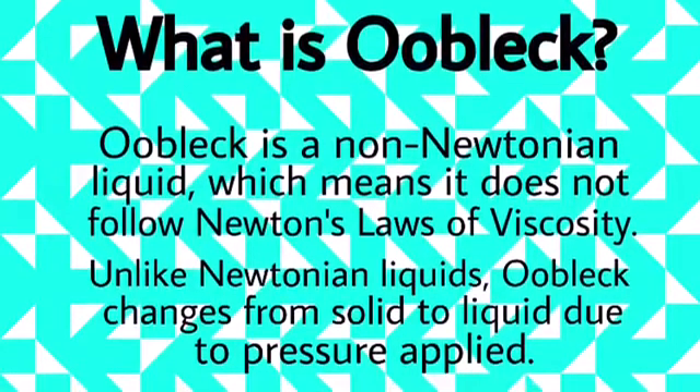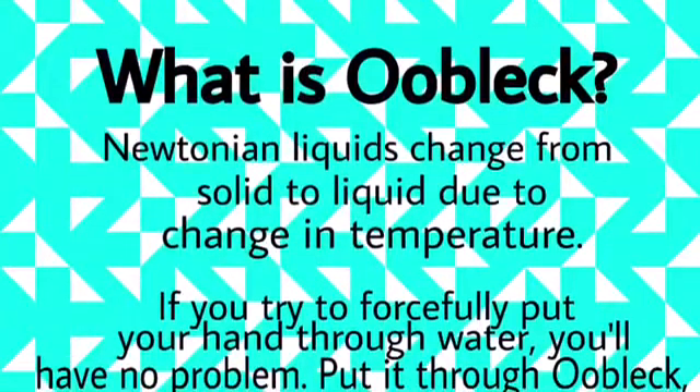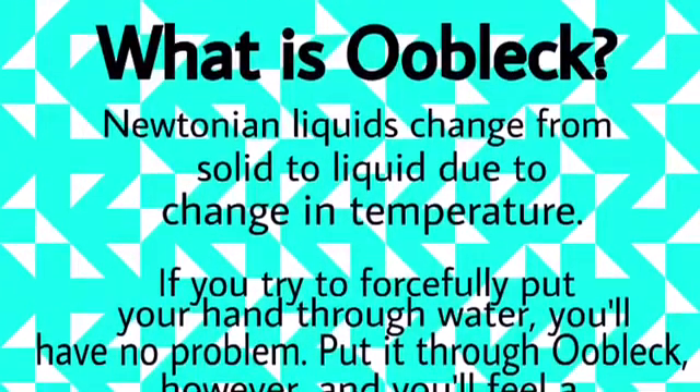Unlike Newtonian liquids, Oobleck changes from solid to liquid due to pressure applied. Newtonian liquids change from solid to liquid due to change in temperature.